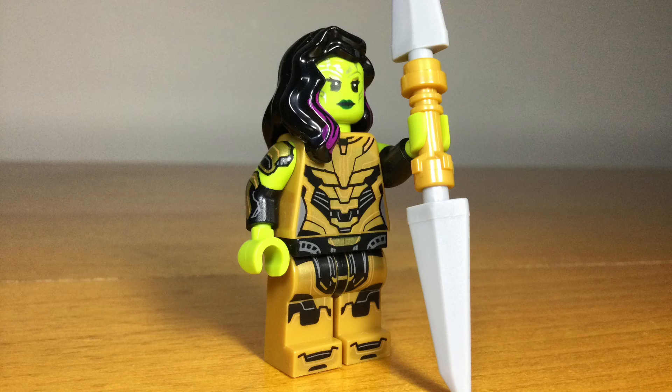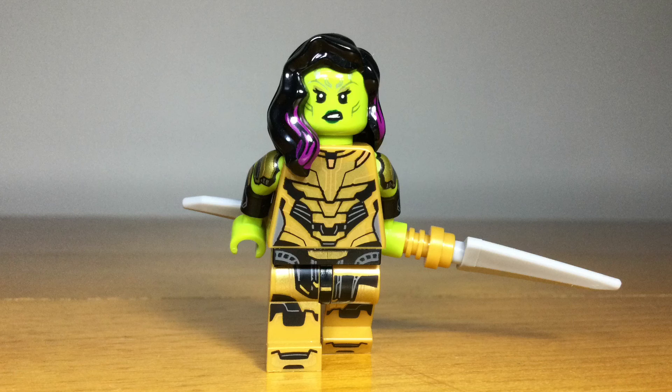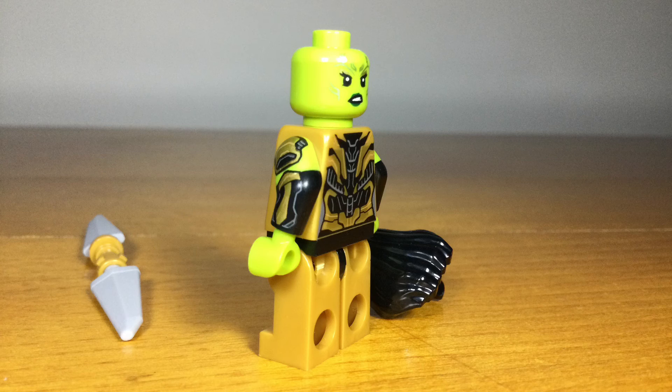The last minifig in the series is Gamora, the Thanos Killer. This is a version of Gamora that actually killed Thanos, and while this What If character didn't appear in the first season, the minifig looks great with printing on all sides and a good new facial expression for Gamora.